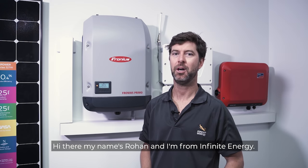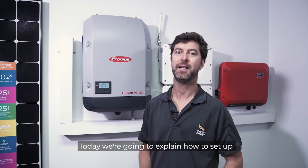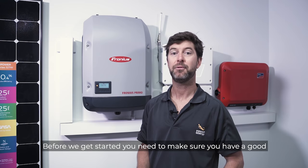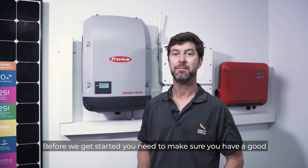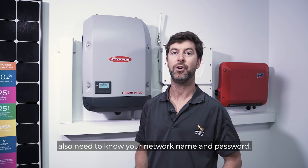Hi there, my name is Rowan and I'm from Infinite Energy. Today we're going to explain how to set up your Fronius online monitoring. Before we get started, you'll need to make sure you have a good internet connection at home, and you will also need to know your network name and password.